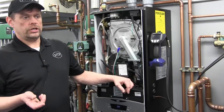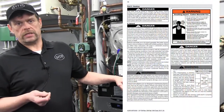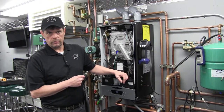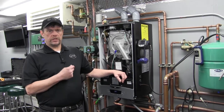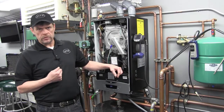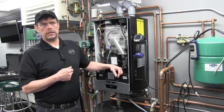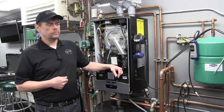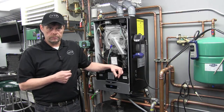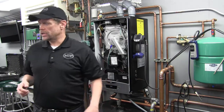In the startup procedure, one of the first things we always want to make sure of is venting. The vent is nothing less than the single most important safety device on the system. We have to confirm that the vent has been installed properly, supported properly, pitched a quarter of an inch per foot back to the boiler, that the terminations are installed appropriately to codes, and that all fittings have been properly glued and secured. Once we have confirmed that, we can start into our sequence.